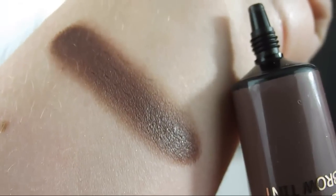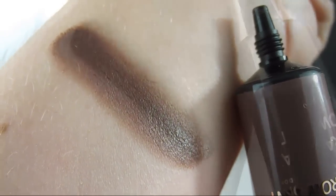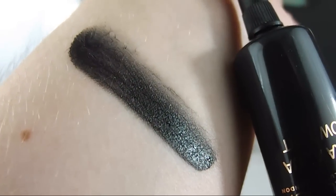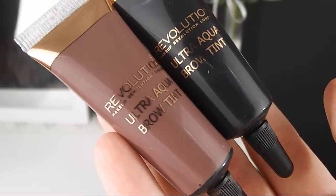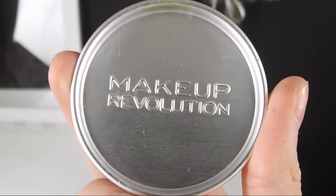This is the shade medium and the shade dark. As you can see, my eyebrows are very thin and not defined at all. First of all, I'm going to take this little metallic plate by Makeup Revolution.